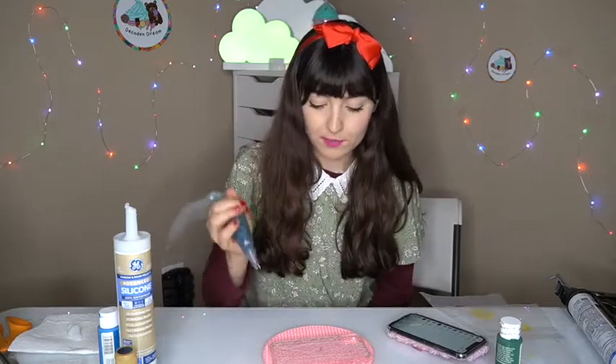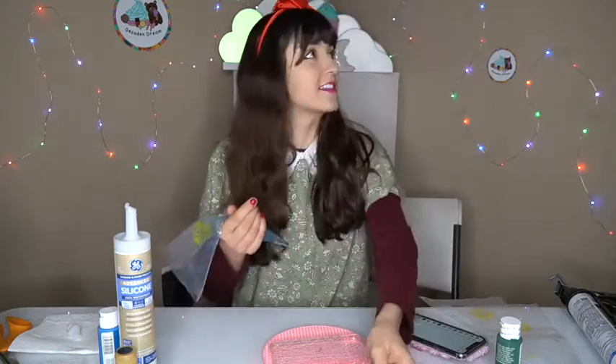Right now I'm gonna do the background, then put the Christmas tree on top of it, and then put decorations on top of that. I have this entire bowl of Christmas decorations, so if you need a Christmas case, you know where to go.